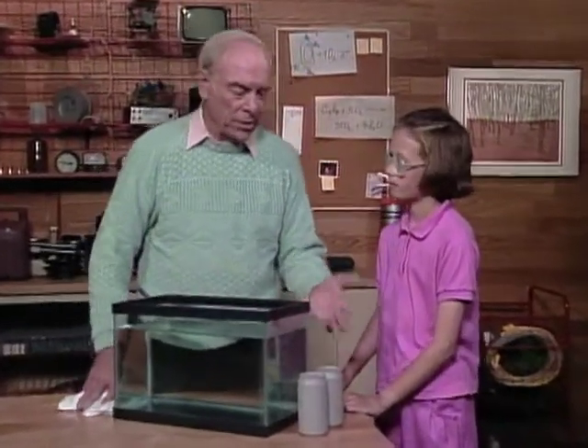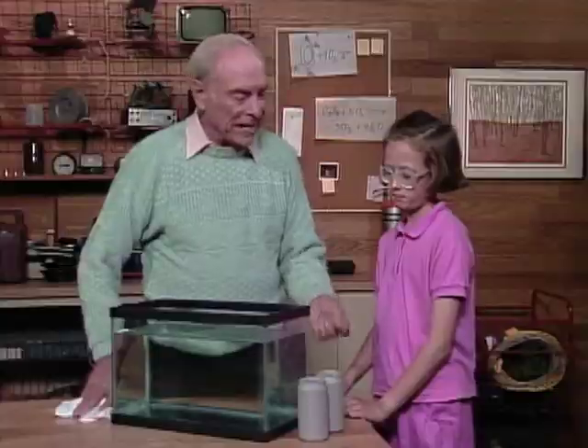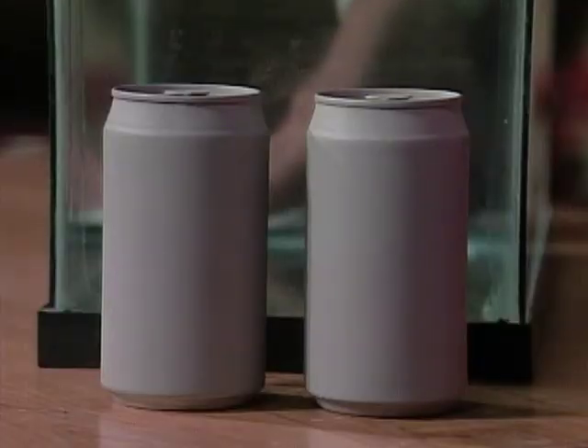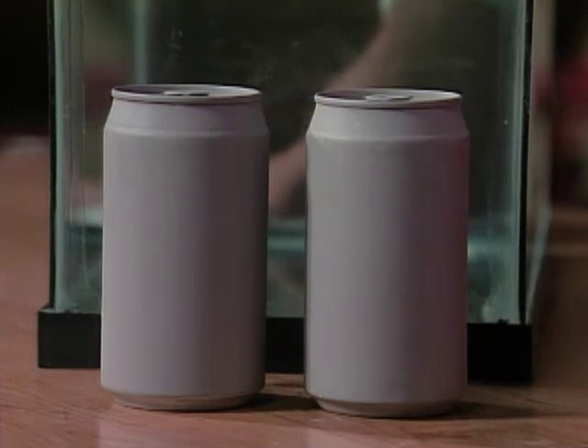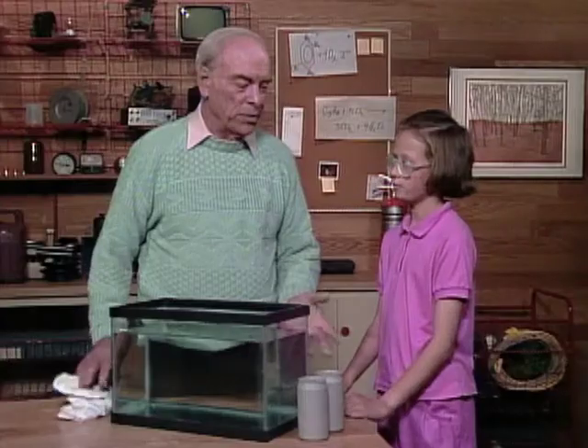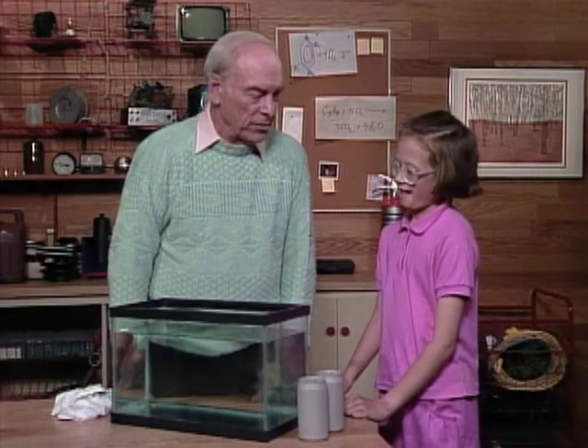Eliana, here are two cans of soda. One of them is diet, and the other is non-diet. I painted them all so that you can't see any of the labels, so you have to determine which is which without being able to read it. How are you going to do that?